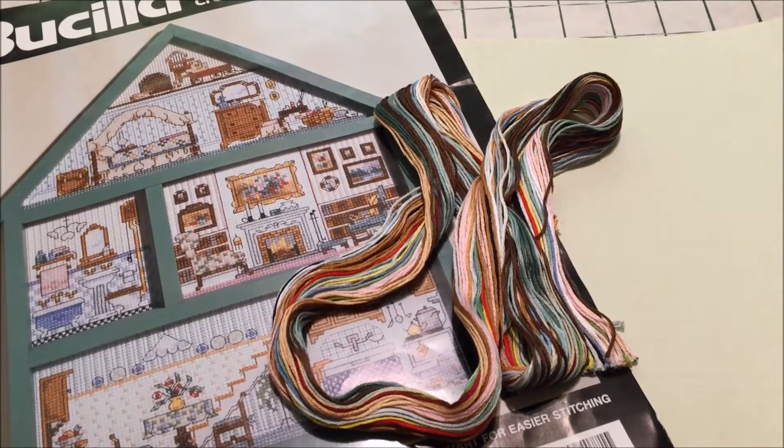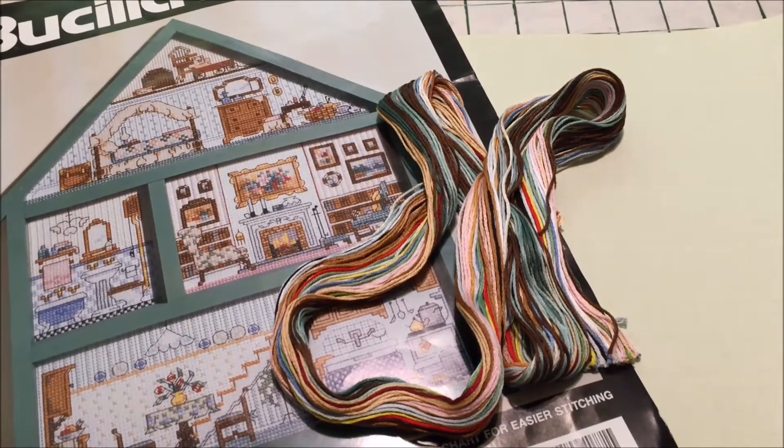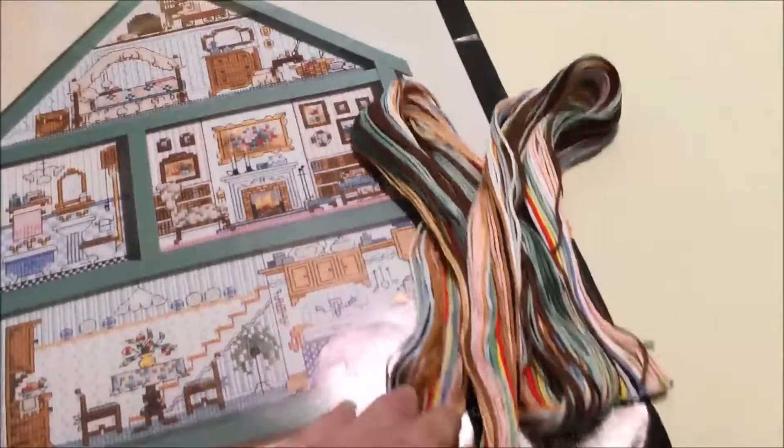Hey Flosstube! I'm Michelle from Michelle's Romantic Tangle and today we're going to talk about counter cross stitch kits and how to separate that knot of floss that most of us dread when we find it in the kit.